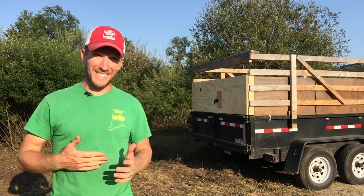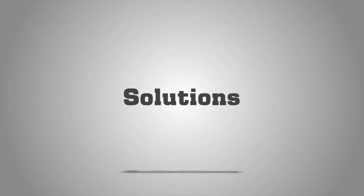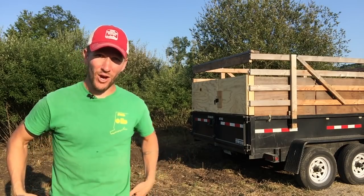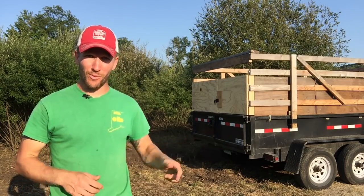Hey there, I'm John Soskovich. I want to talk about my DIY Livestock Trailer. So I have this dump trailer. The dump trailer, brand new, was $6,500. And that's this black trailer right here.